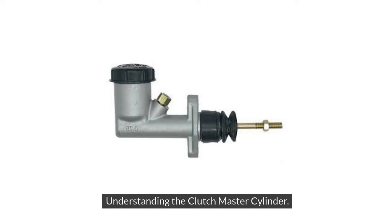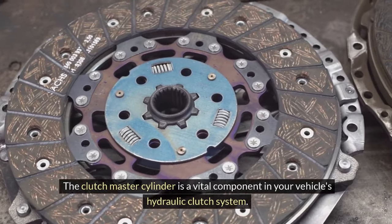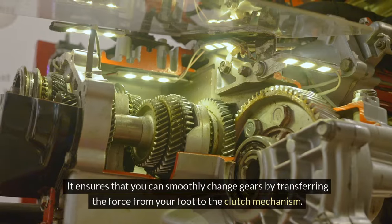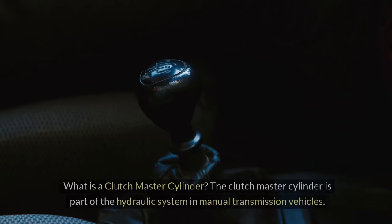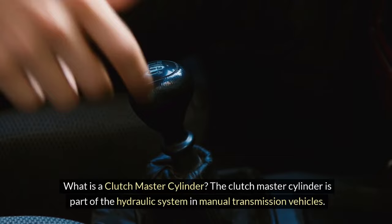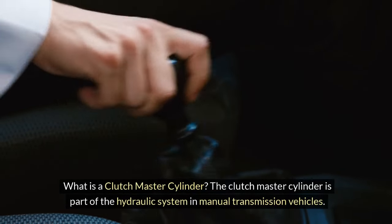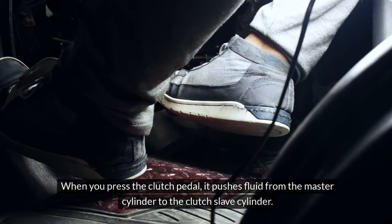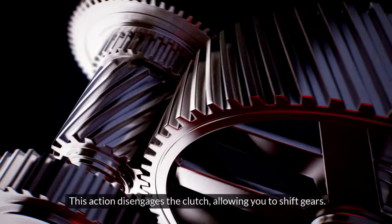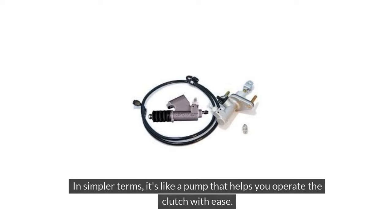The Clutch Master Cylinder is a vital component in your vehicle's hydraulic clutch system. It ensures that you can smoothly change gears by transferring the force from your foot to the clutch mechanism. The Clutch Master Cylinder is part of the hydraulic system in manual transmission vehicles. When you press the clutch pedal, it pushes fluid from the master cylinder to the clutch slave cylinder. This action disengages the clutch, allowing you to shift gears. In simpler terms, it's like a pump that helps you operate the clutch with ease.